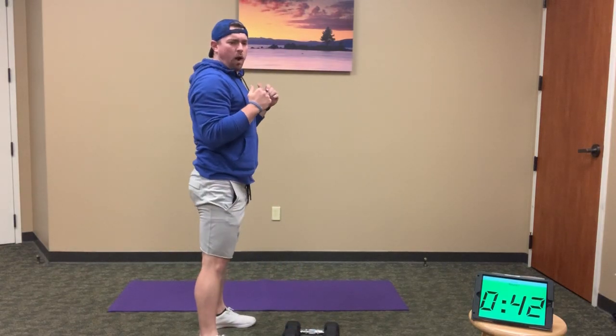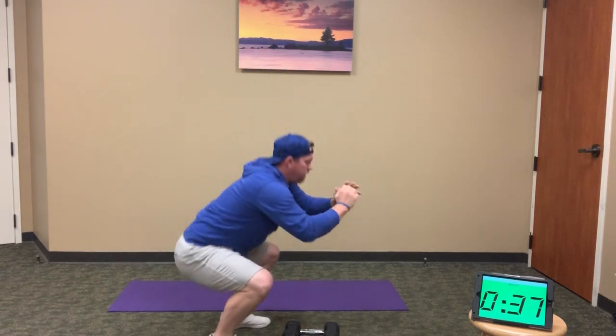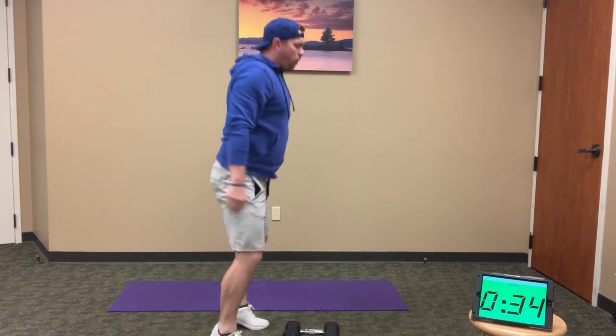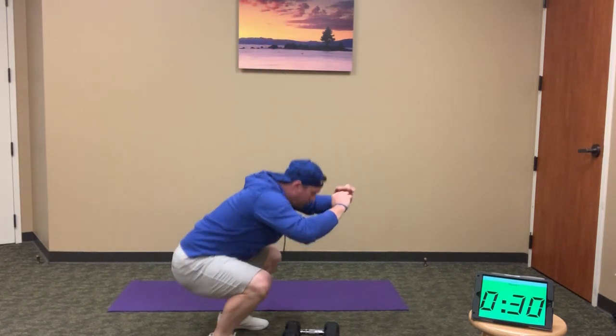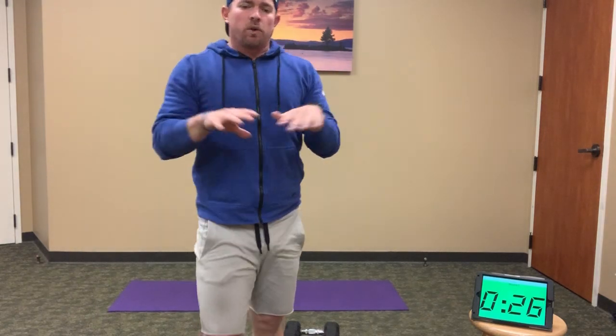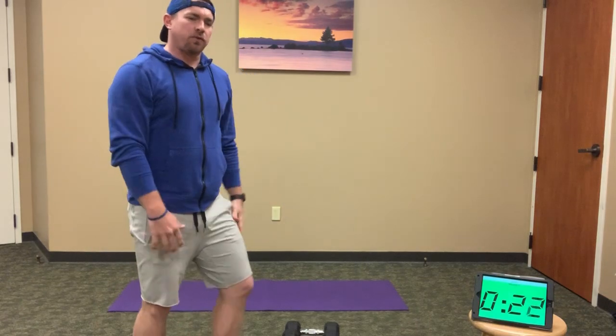Maintain that good squat position — 10 full squats into a jump. If jumping is not an option, drive through the toes into a full stand, come up onto your calves or toes, working those calves. When you're done with 20 reps — 10 and 10 — you will rest for the rest of the minute.